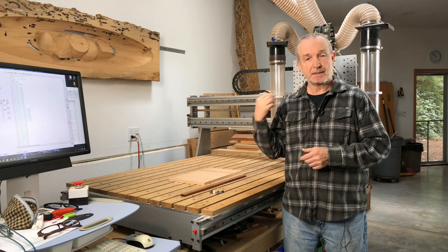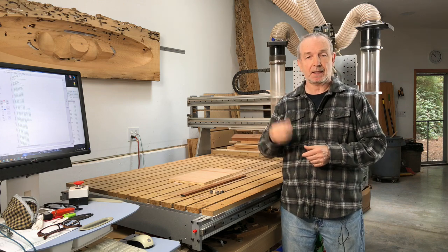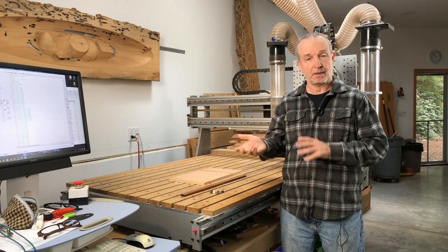Hi, it's Tim on Digital Woodworking again. Today we're going to talk about the CNC behind me. This is a custom-made machine. A lot of readers and viewers have been asking about what makes this machine a little different and why I specified it the way I did. Let's get started.